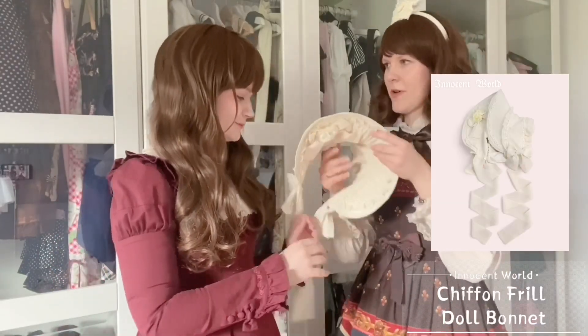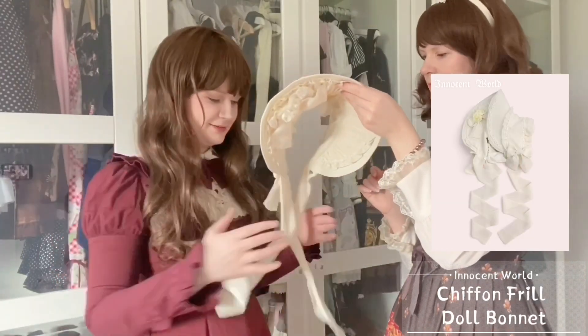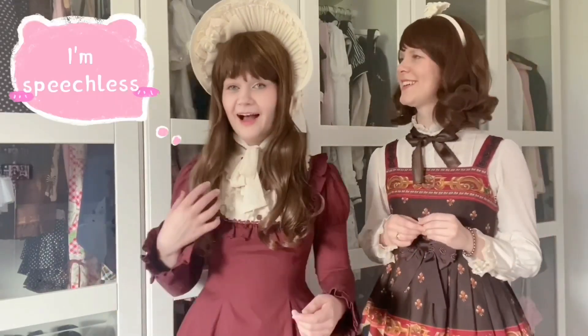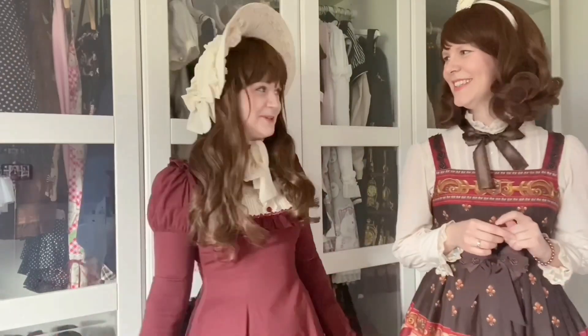I get a headdress too — there's a matching bonnet from Innocent World, no Angelic Pretty this time. Oh god — I don't even look like myself right now! Challenge achieved!